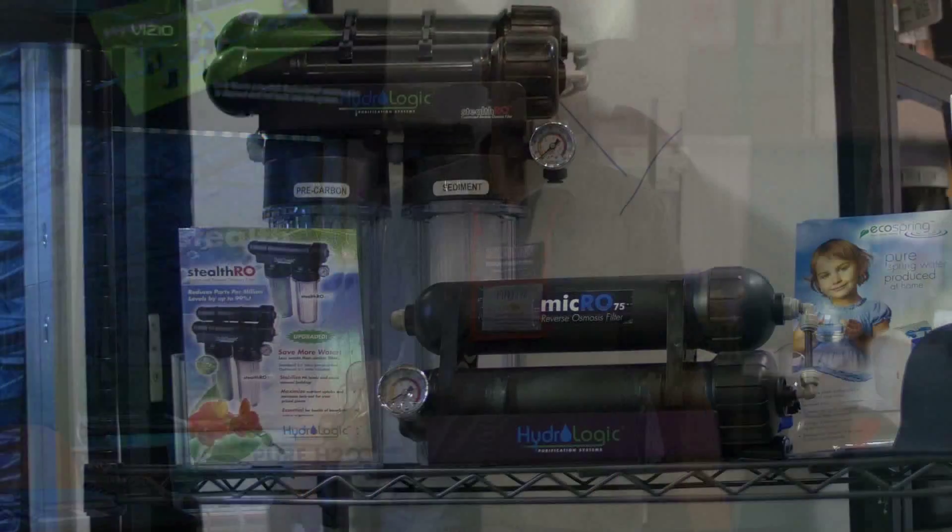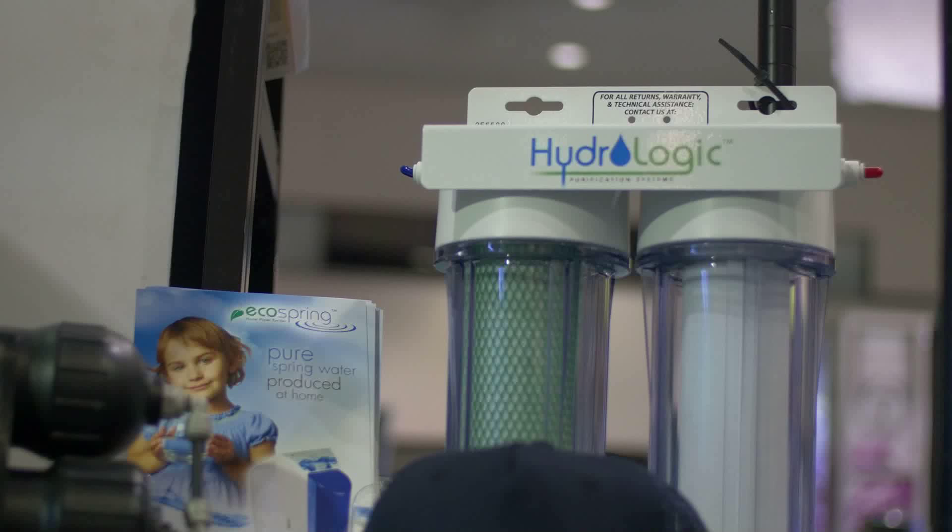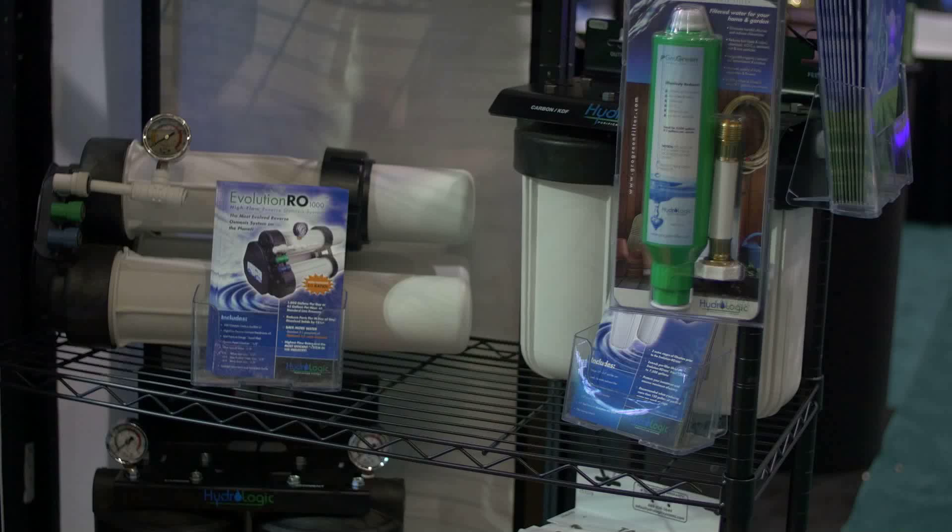All of our products are available through mygreenplanet.com, as well as Pacific Northwest Garden Supply. Our products can also be found on hydroselect.com.